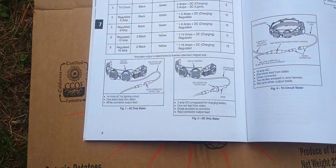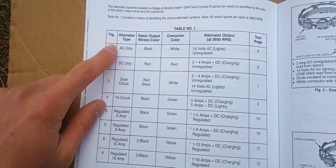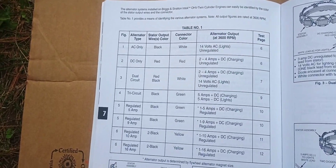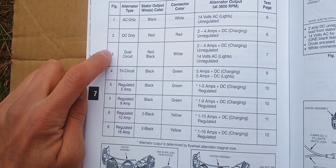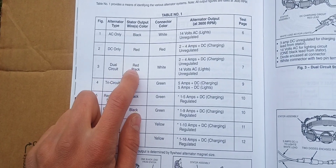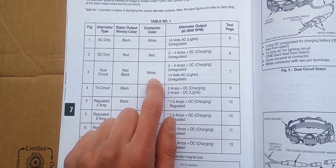I have right here the Briggs & Stratton repair manual, and you can see here the different stators and alternators they use. Here's the dual circuit, which is the one on that single cylinder Intech. You can see it has a white connector with a red and black wire. That is an unregulated alternator.